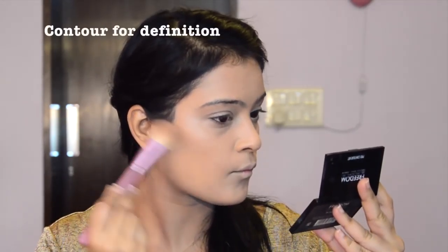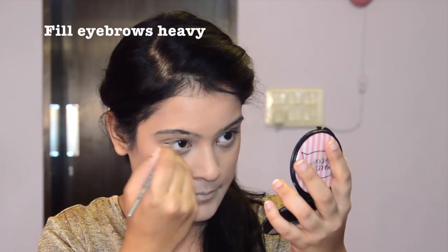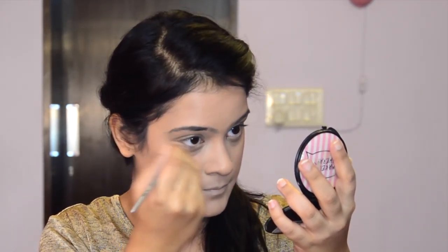I'm just doing a little bit of contouring to give a definition to my face. Fill in your brows and give them a slightly heavier look than usual, as you don't want the bottom half of the face to look unevenly heavy. So in order to proportionate the face, fill in them brows.